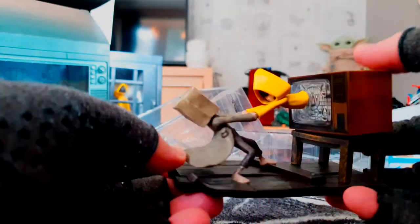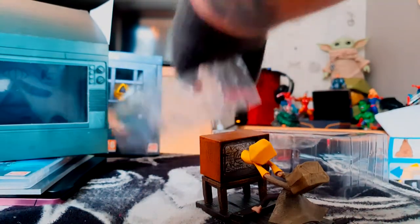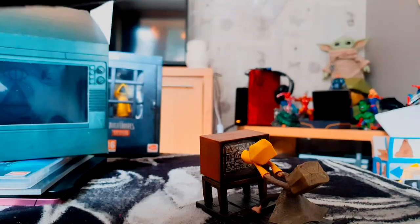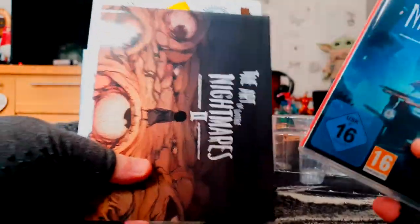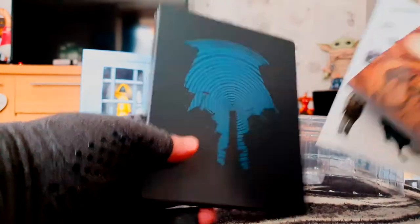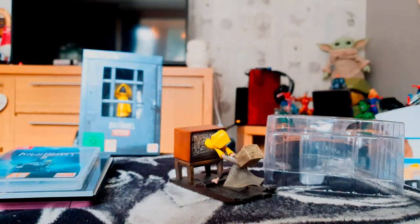I've also done a review for this game on my blog, so I'll put a link to my review in the description and the comment section for you to check out. That concludes this video unboxing — hope you've enjoyed it. If you have, please consider commenting, liking, sharing, and subscribing. You can also check me out on Twitter at SoliderSnake, same as my YouTube username. Thanks for watching, stay safe, and peace out.